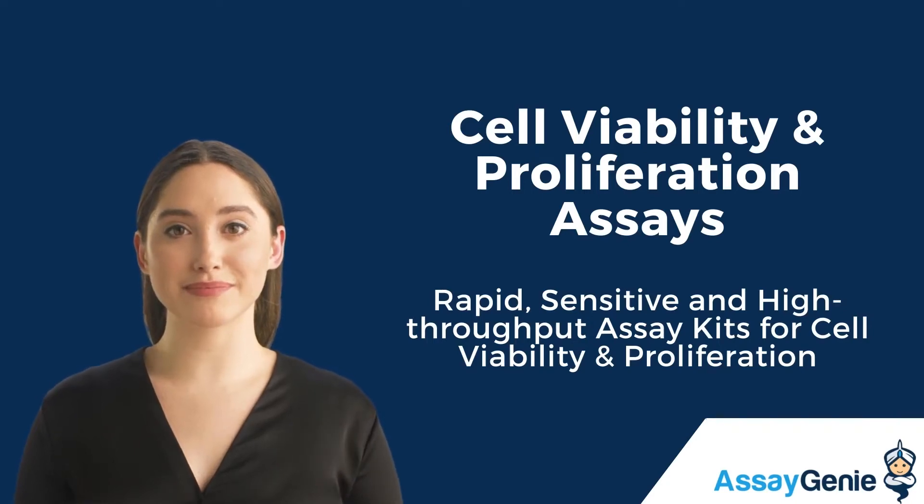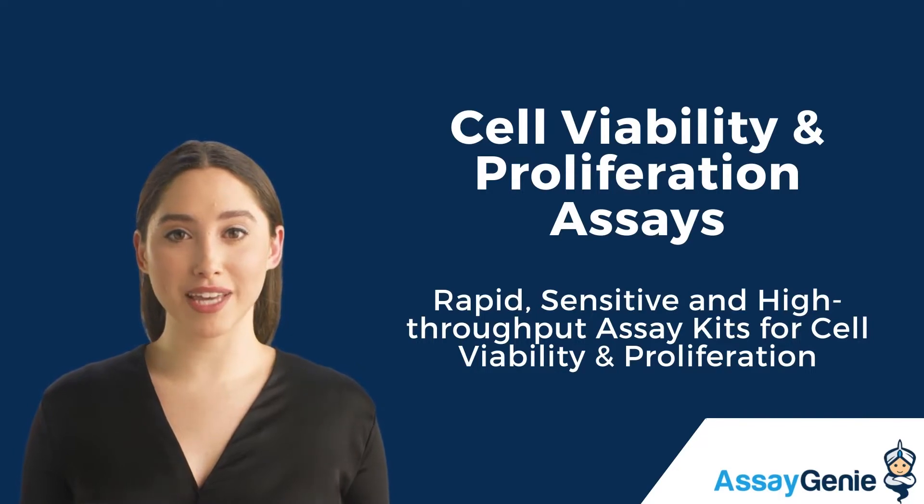Hi, I'm Becca from AssayGenie. Today I'm going to talk to you about our rapid, sensitive, and high-throughput assay kits for cell viability and proliferation.